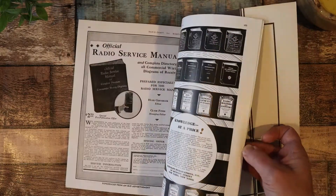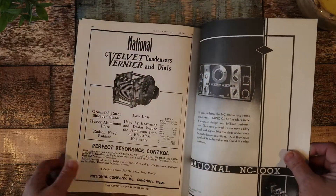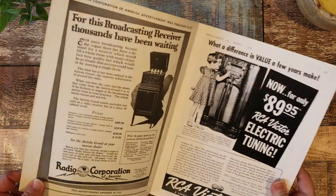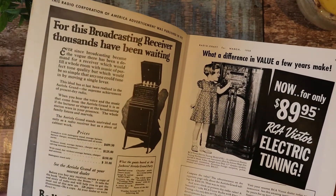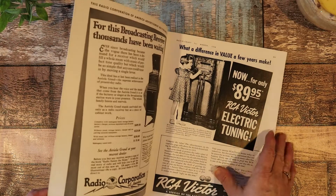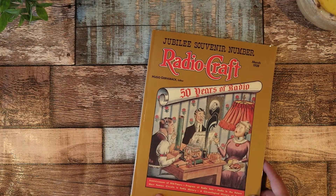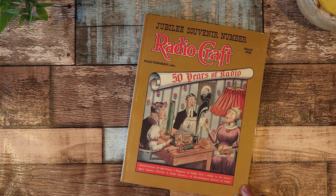So this was really cool. I can't find an actual copyright. It says Radio Craft for March 1938. I did find it reprinted in 1996. So the stuff that's all in this book is depicted in 1938, and this is a 1996 copyright date. So there you go. Maybe you're looking for something like that, but here's the inside so you can see it. Thanks.